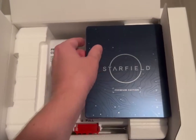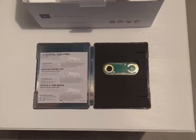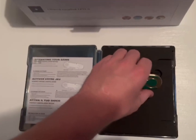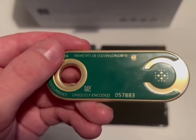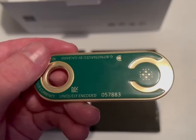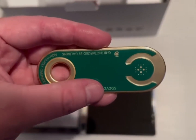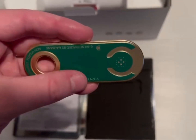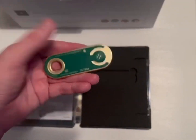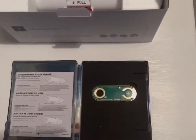I'm going to use two hands to open up the steelbook because I don't want to damage anything. So this is what's inside the steelbook — we have this lovely little metal piece. It's uniquely encoded, so I think that's 57,883. I don't know if that means what number Constellation Edition I've got, but I'm going to cover that code up. It's quite weighted, it's metal — really nice. Instead of just getting a piece of paper with a code on, you get it engraved on metal. Really nice touch.